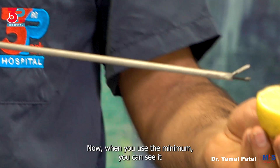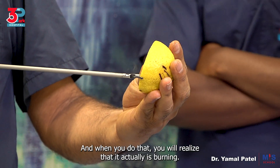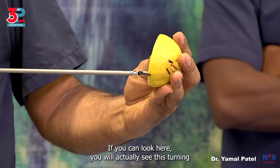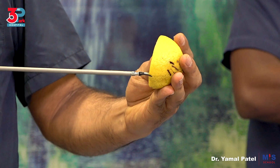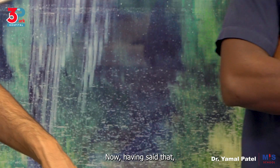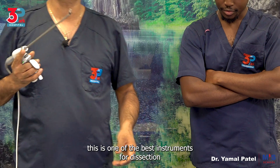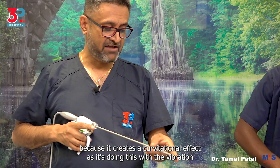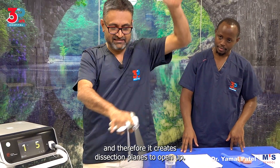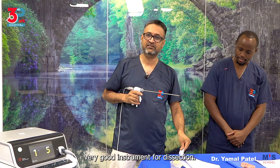When you use the minimum setting, you can see it actually is doing it but slowly. And when you do that, you will realize that it is actually burning — if you look here you will see this turning black. So that is buzzing as you're continuing. This is one of the best instruments for dissection because it creates a cavitational effect with the vibration, and therefore it creates dissection planes to open up. So it's a very good instrument for dissection.